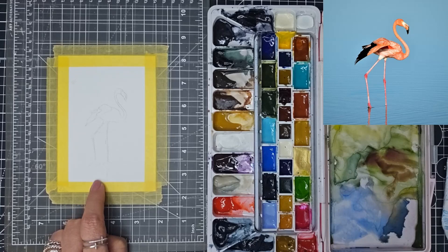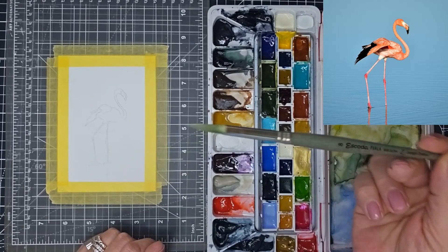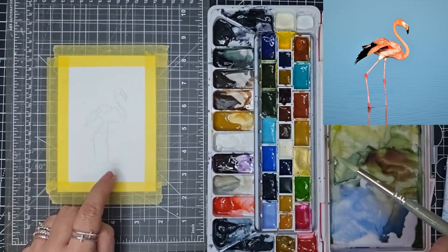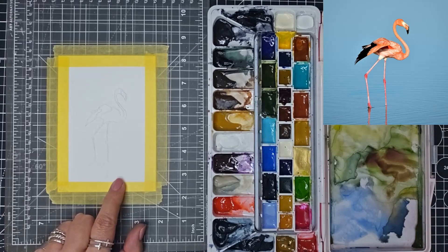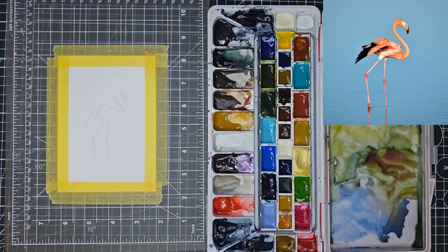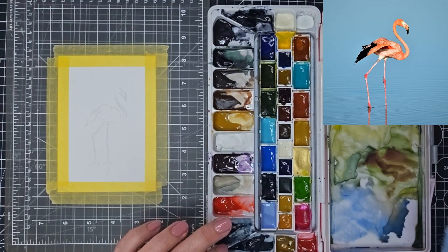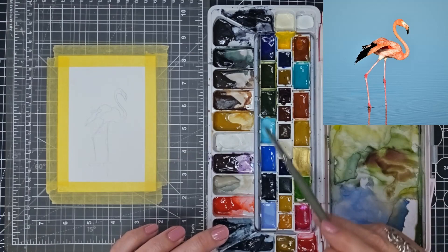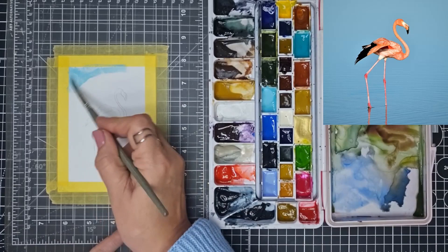I think I'm just going to be using this Escoda size eight brush — it's got a really nice point on it, so I'm hoping I can do some of the finer detail. I'm going to start off by doing the blue background, and looking at it I think the color that's going to work well — these are my Michael Harding paints — I'm going to use this Vivid Blue. So let's start off by adding a bit of water to that and begin our background here.